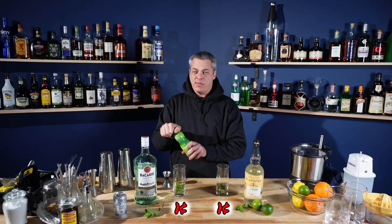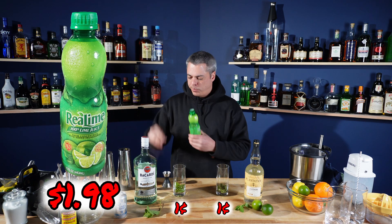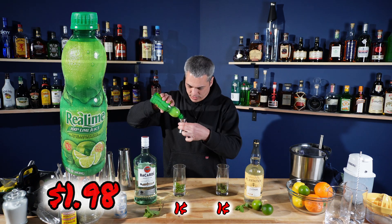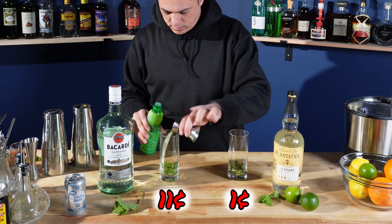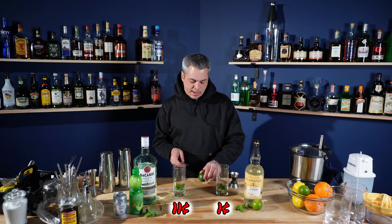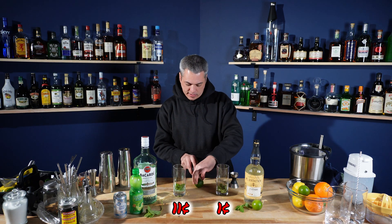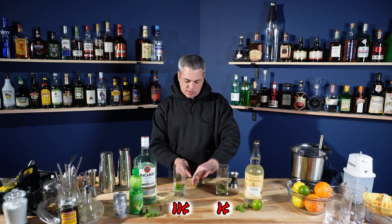Maybe you don't have limes — maybe you're really cheap — but this is bottled lime juice, three quarters ounce. I think I could get an ounce out of one lime, so I'm going to cut the wedge right out of here for the garnish later, and I should still be able to get three quarters ounce.